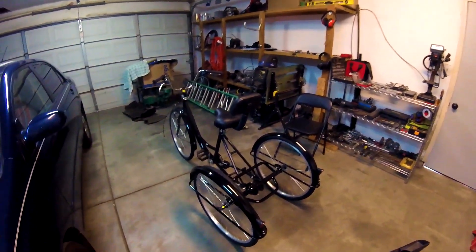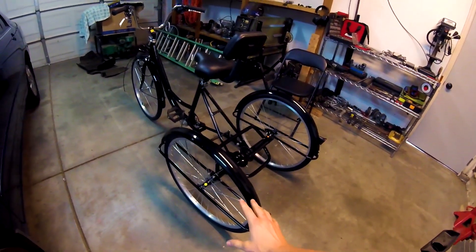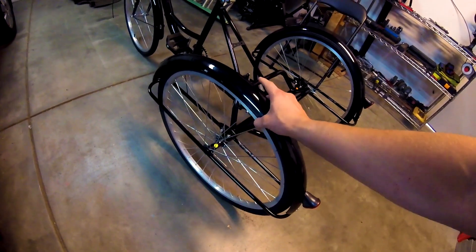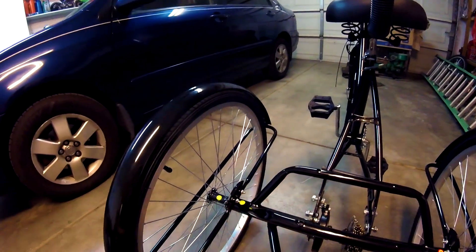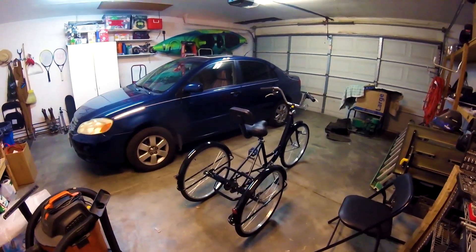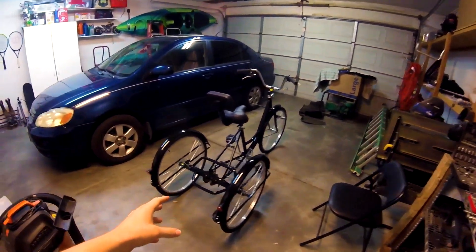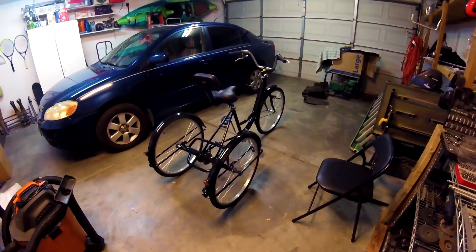I got the fenders on and I'm going to bolt those down. The reason I didn't put the fenders on before the wheels is because of this bar here — I can't put the fender on and then get the wheel on because the wheel slips over the axle and this bar is in the way. You have to do the fender last. If you have the other fender setup with three tabs, you can put that on first, but with this setup you can't. I'll leave the fenders on for now until I get the motor.